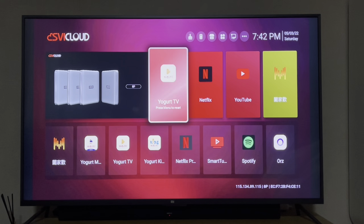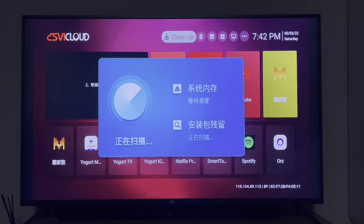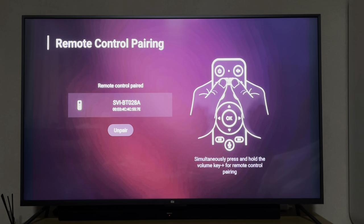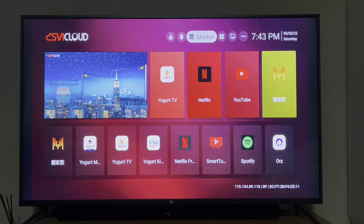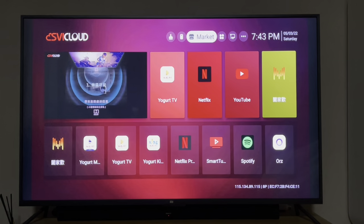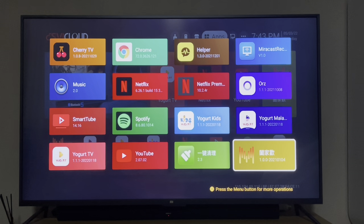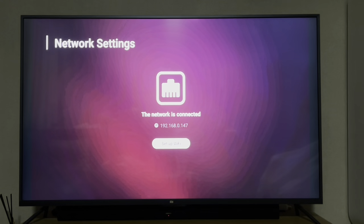Looking at the interface options: the clean-up button clears the cache. The remote control option lets you do Bluetooth pairing — mine is already paired. The Market section has two stores: their own app store and Google Play Store. You can view all installed apps. The Network section shows your connection status — mine is connected via wired cable.